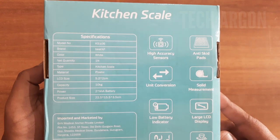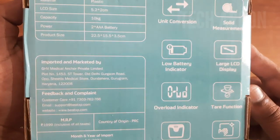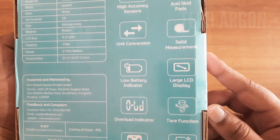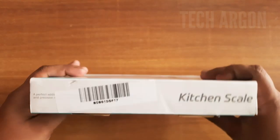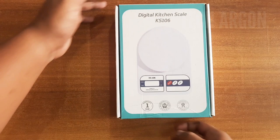On the packaging you can also see high accuracy and all the features listed. It comes with a low battery indicator, which means when the battery is low it will indicate you to change it. It has a large display and an overload indicator as well. So now without wasting any more time, let's unbox the product.